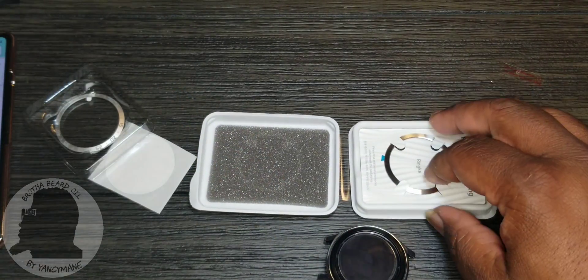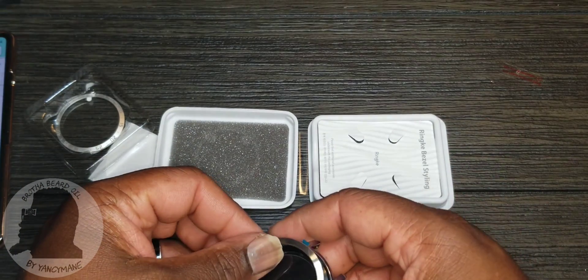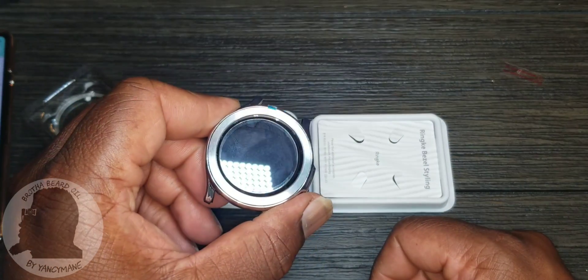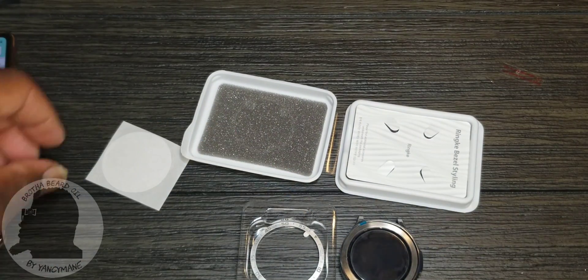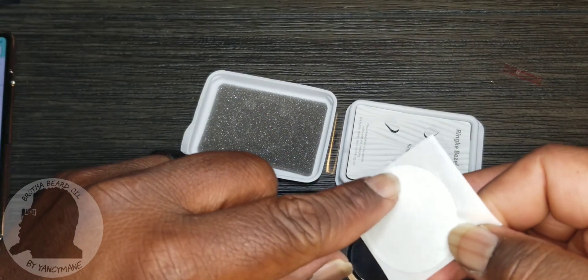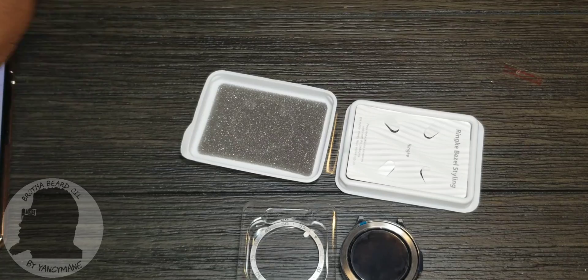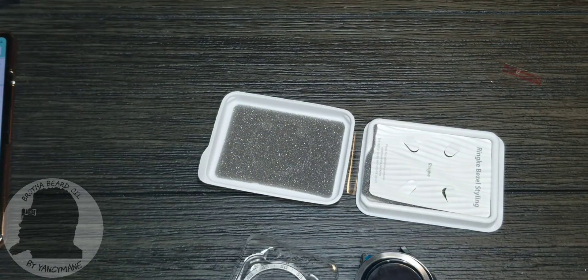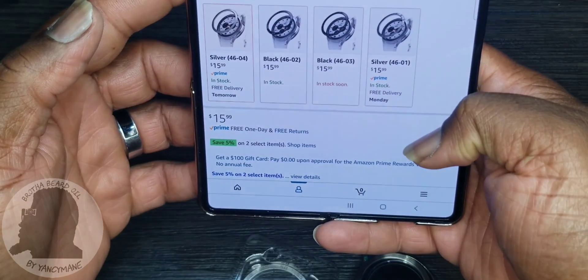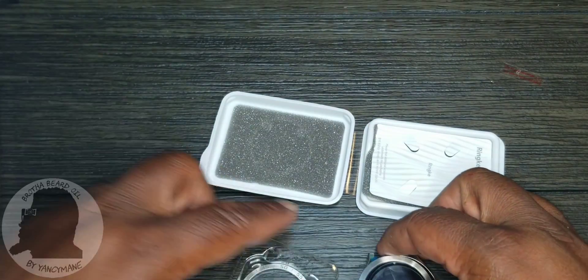The Ringke bezel ring — Ringke always makes good stuff. This one is more shiny, not quite full chrome but a lot more chrome than the Goton one. It's nice though. So between the two I can go back and forth. Both do give you extra 3M tape — you just peel it off and stick it on. For the Ringke I paid $15.99 — it costs a little more but Ringke makes quality stuff. So those are my two stainless steel bezel options.